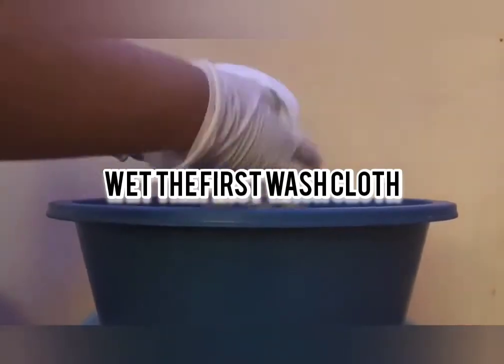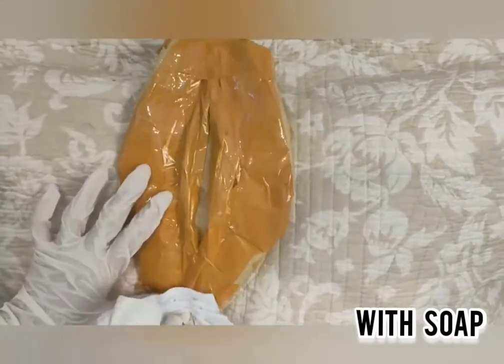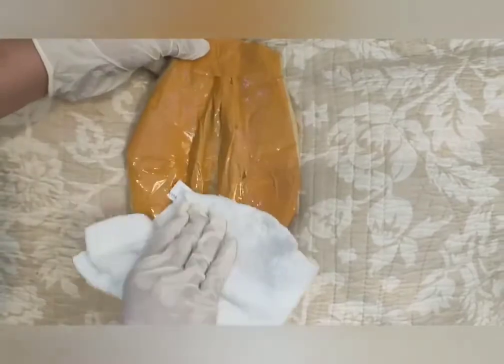Wet the first washcloth, rinse it out, and put soap. Wipe the side with the first corner of the washcloth, then fold it out and wipe the other side. Fold it out again and wipe the middle with the last corner.